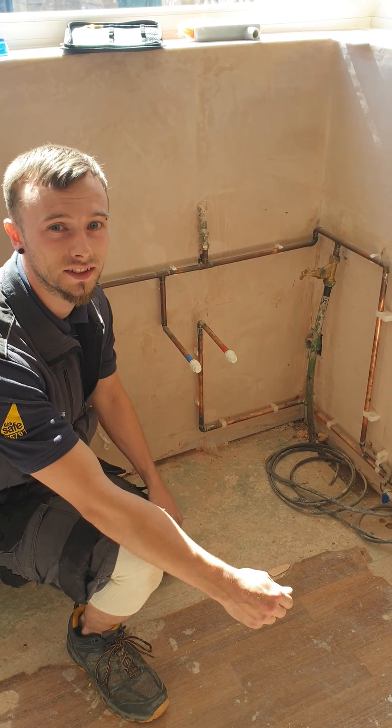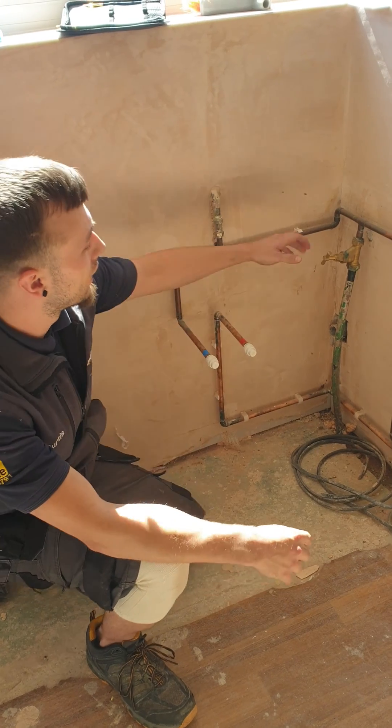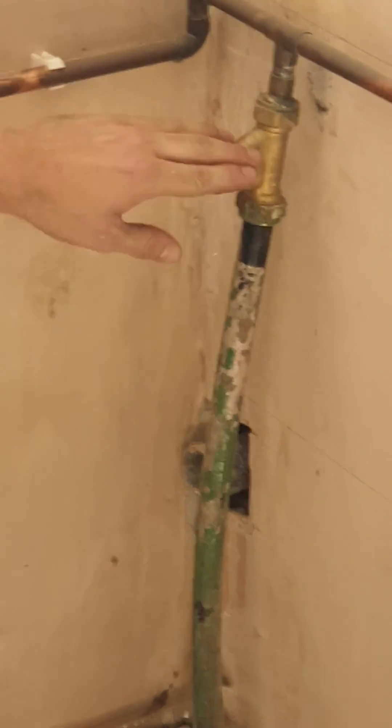Hi guys, this is Curtis from The Plumbing Doctors — just quick tips on how to turn off your water in your house. So here we have the stopcock. This turns off the mains, so there's no water coming through any pipes in the house.